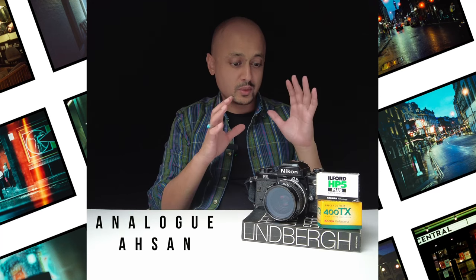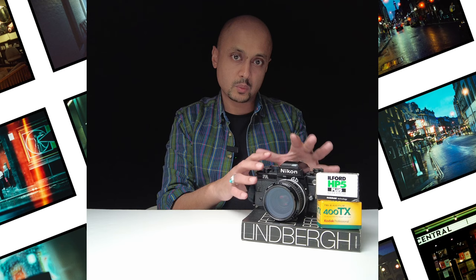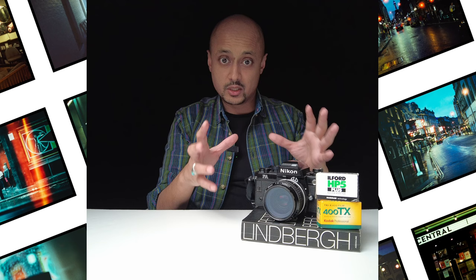Today we're going to be looking at this wonderful SLR camera which first came out in 1983 and finished production in 1987. The Nikon FA was revolutionary in many ways and a lot of our digital photography today has been influenced by something that resides right at the top here. I'm going to break down all the different components of this camera and where you can go away and start shooting with it.